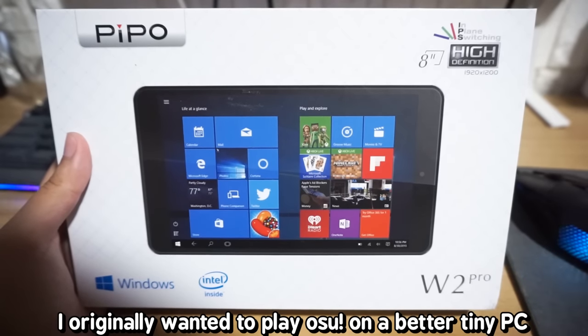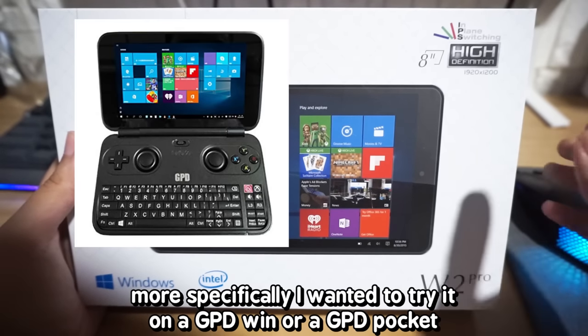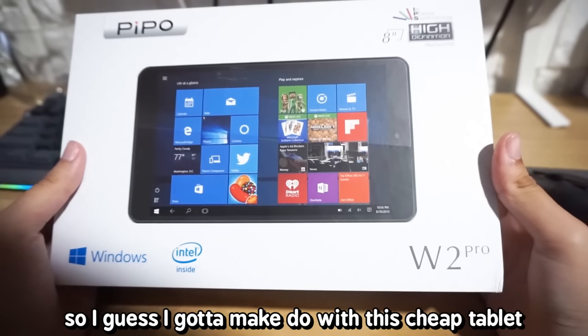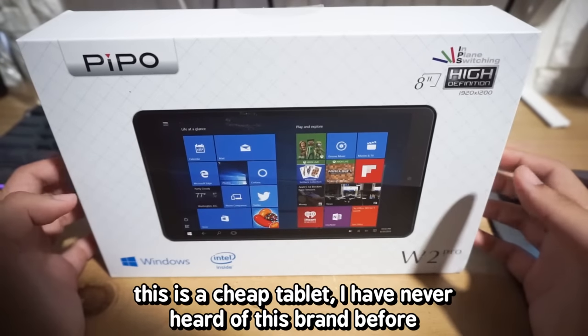I originally wanted to play Osu on a better tiny PC. More specifically, I wanted to try it on a GPD Win or a GPD Pocket, but that's way too expensive for any company to send me for free apparently, so I guess I gotta make do with this cheap tablet. I think it costs $130, so yeah. This is a cheap tablet.